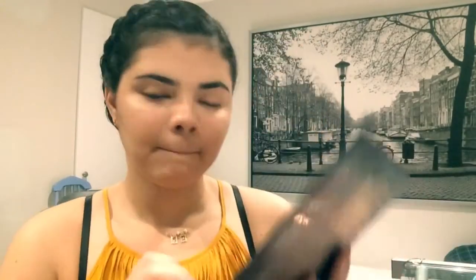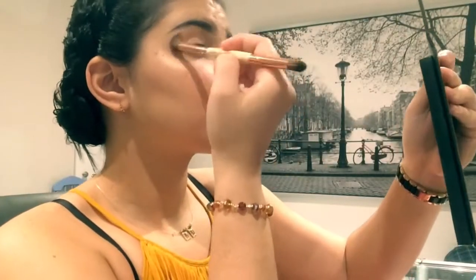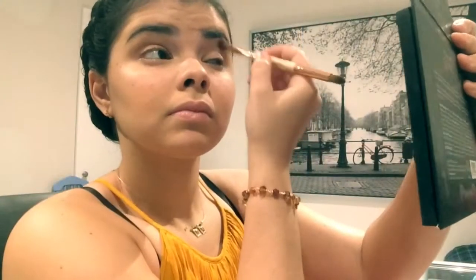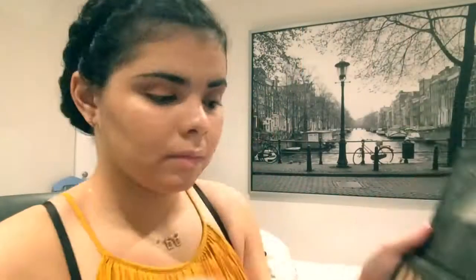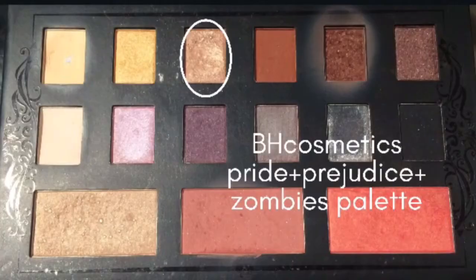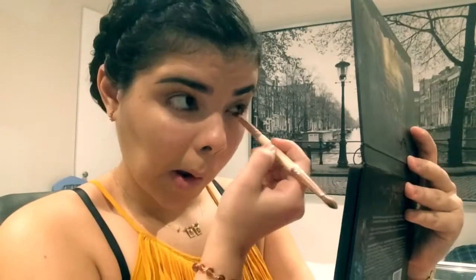For eyeshadow, I like to apply that cream shade first, then I go in with a light brown shade and use it as a transition color, blending that well. After that I use a slightly darker brown to darken the outer corner of my eyes. Then this coppery shade gives a really nice tone to the look, so I apply that one, and finally I add a little shimmer on my crease.